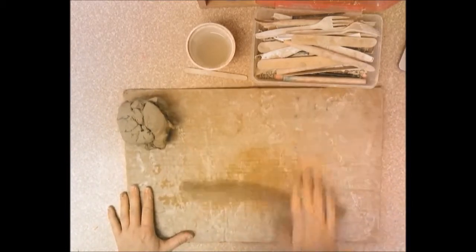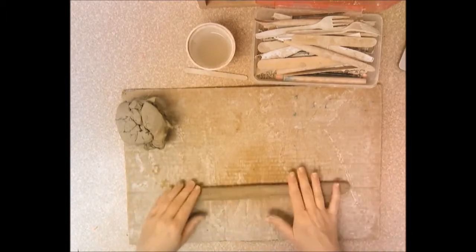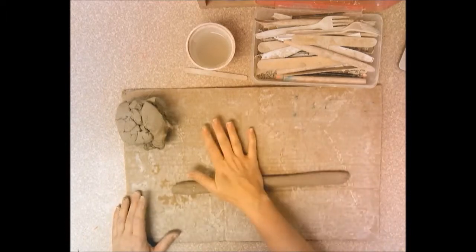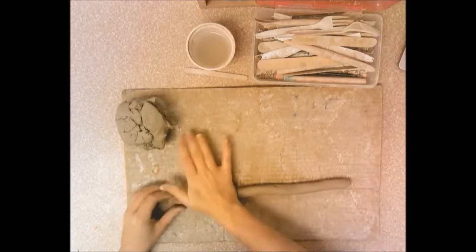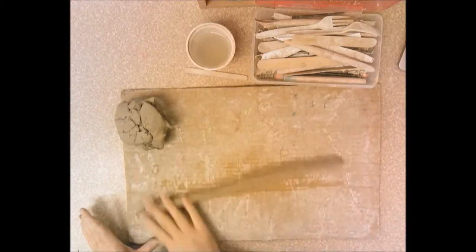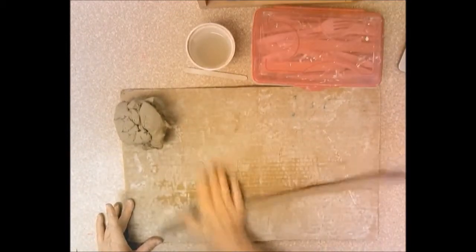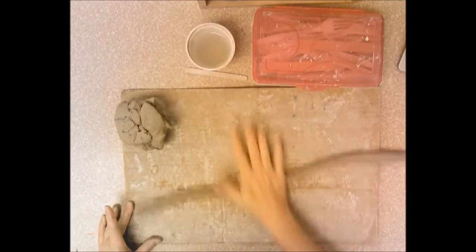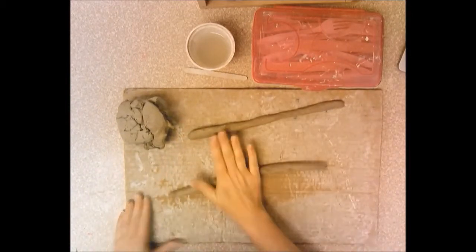When you roll your coil, keep the palm of your hand flat and straight and press gently. Mine is starting to go flat — it's not really round — because I pressed too hard on one side and not enough on the other. I'm going to squish it down and roll it again with even pressure, moving from one end to the other so it stays the same thickness. If I keep my hand in one spot it gets skinnier in places. Make sure you work on the cardboard.